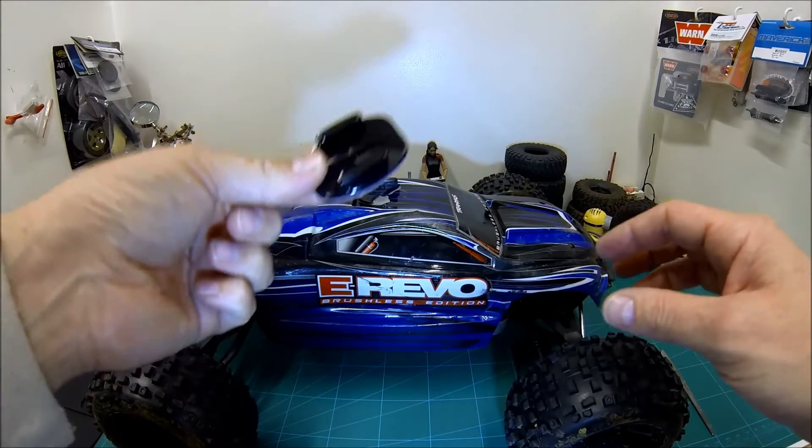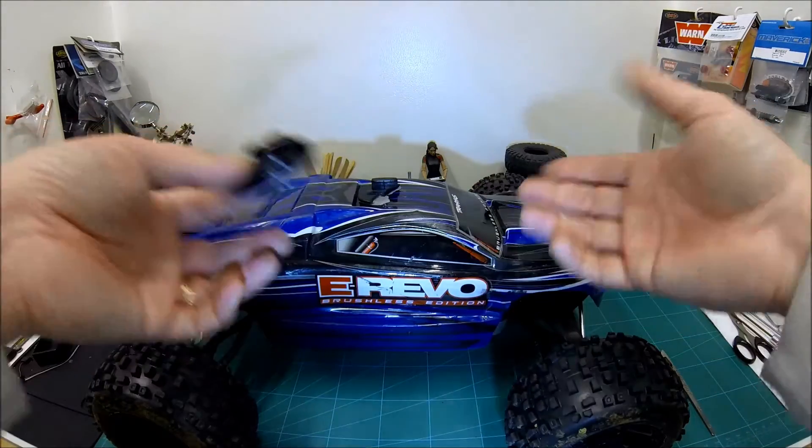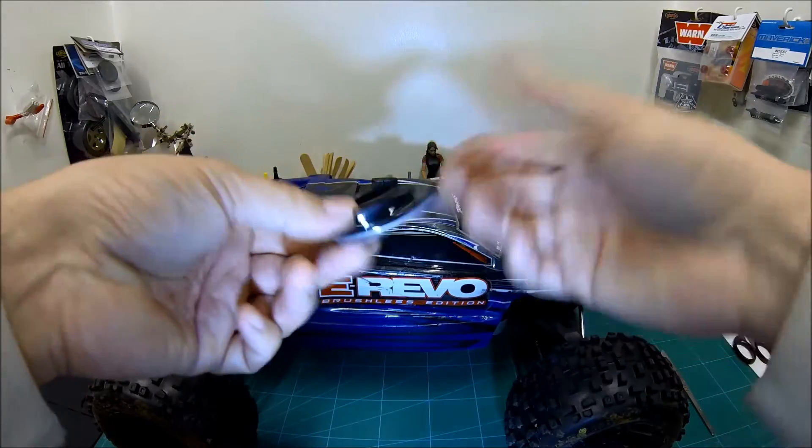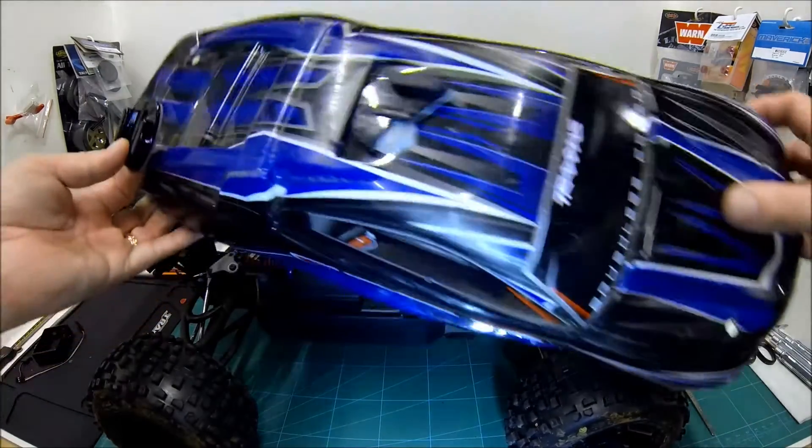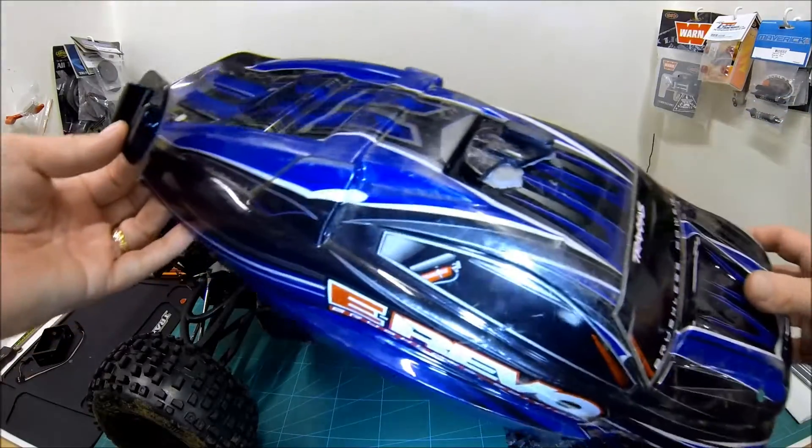This is how to remove one of these. Maybe you just don't want it on your body shell anymore, or you've had an accident and broken the mount. I recently had a rather bad bashing session and smashed my mount completely.